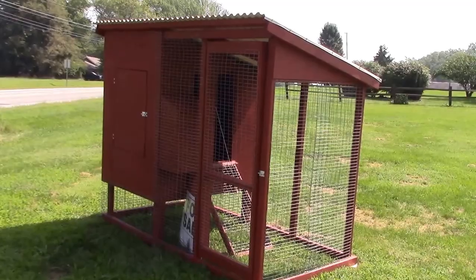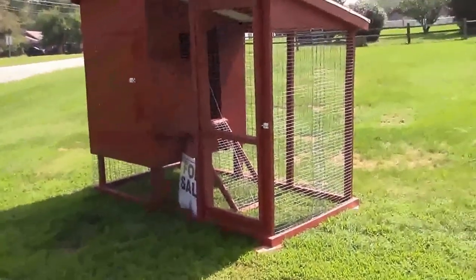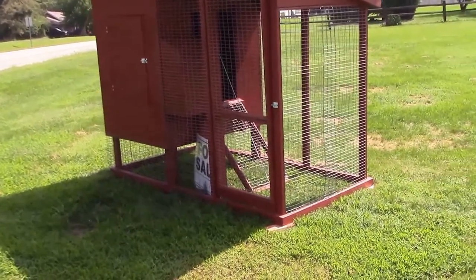Hi, this is Luke for UncommonHeritage.com and today I want to show you my chicken house. This chicken house is four foot by eight foot. It's made to hold up to about ten chickens depending on a lot of factors including the breed, size, and temperament and how much they're let out.